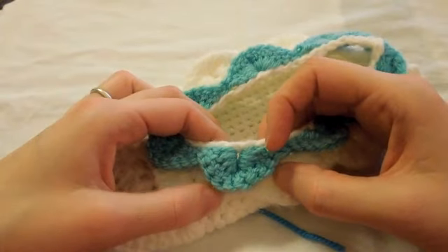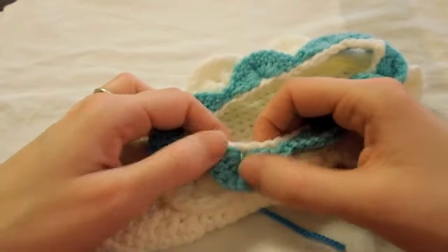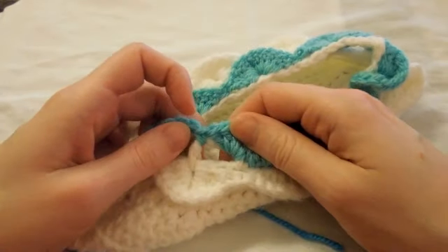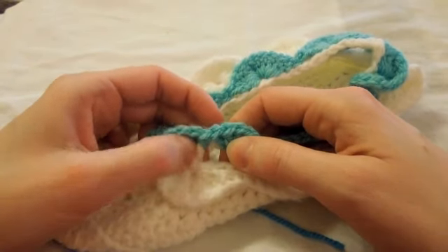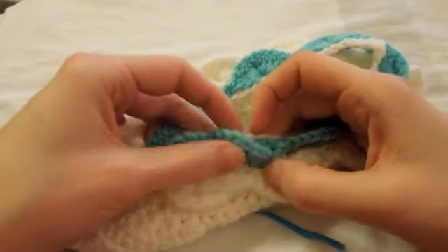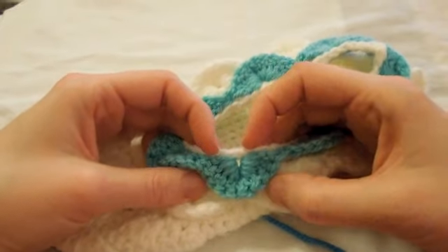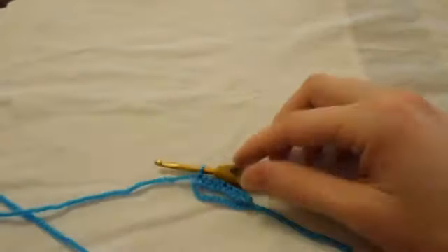The crocodile stitch is really fairly easy once you've mastered it — it's based around the front post stitch. You create normal double crochet with some gaps with some chains, and then you do two double crochet, gaps, and single crochet. So it's fairly easy, so let's get on with it.